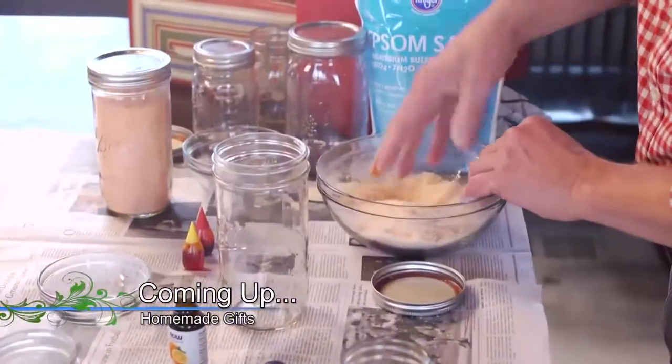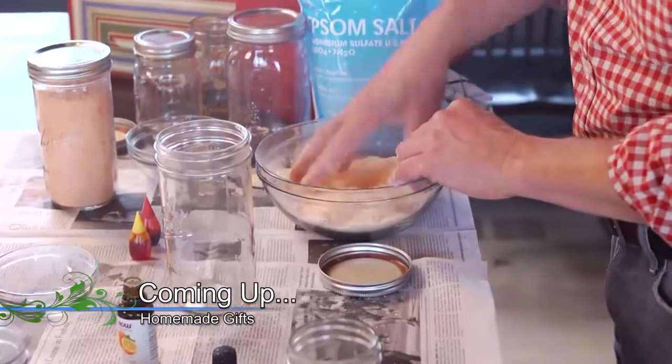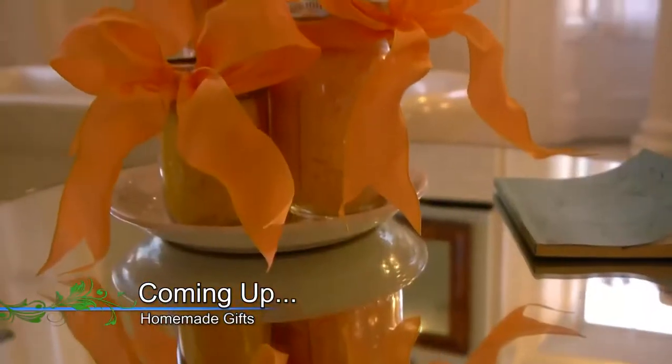When it comes to making gifts for friends and family, I like to do something a little different. I'll show you what I mean when we come back.